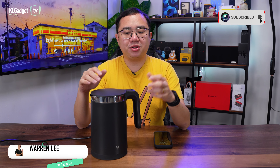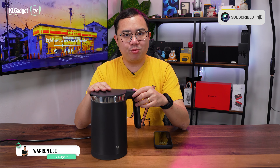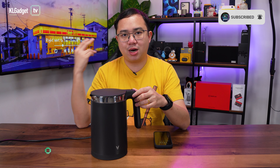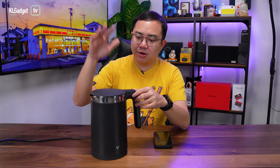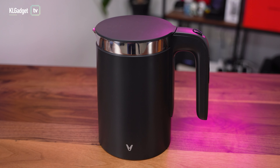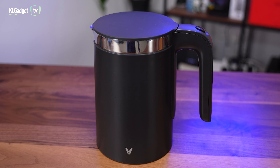Hey guys, welcome back to another video on the channel. This is the Viome Smart Kettle, which we just unboxed a couple weeks ago alongside two other Viome products. I've been using this for about three weeks and it has been a really good Smart Kettle that I enjoy a lot. So here's the full review.